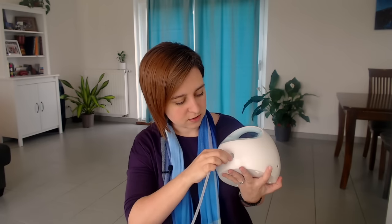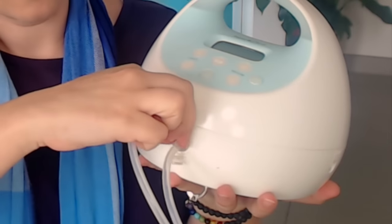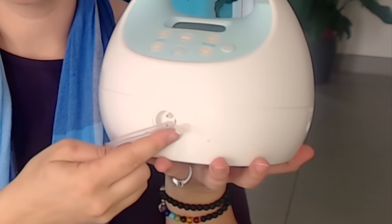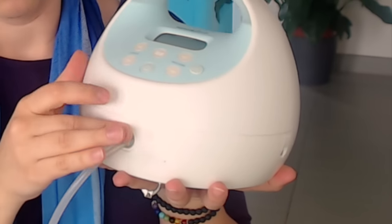You can use the Spectra pump double or single side. All you have to do is stick the tubes on the two little holes — double pump ready. If you only want to pump one side, you only hook in one tube, and it comes with a little cap that you put over the other hole. Today we're going to pump just a single side for the ease of the demonstration, although most people use this to pump two at the same time. The cool thing about the Spectra tubing is that it's exactly the same on both sides.